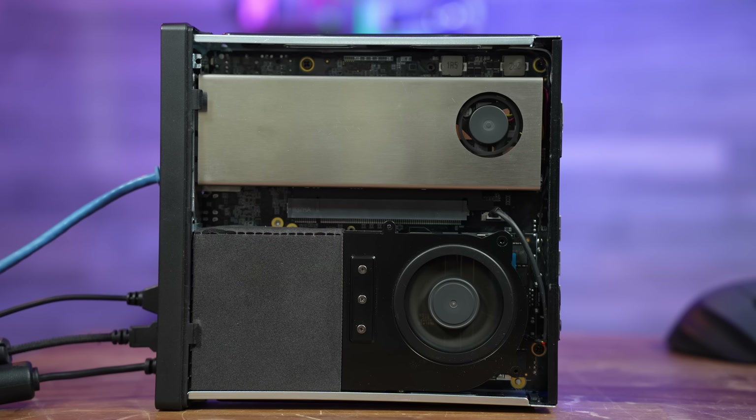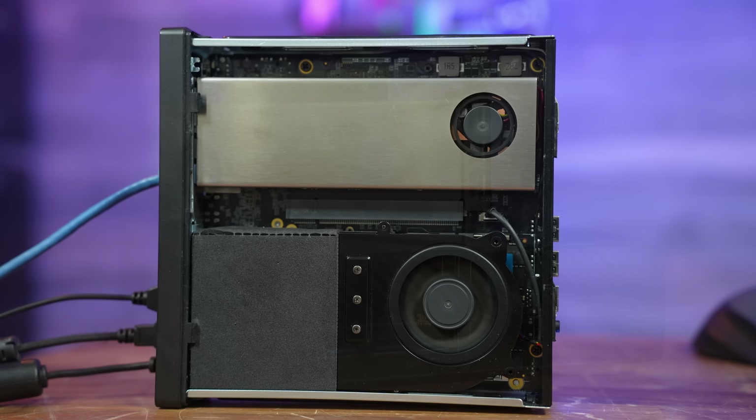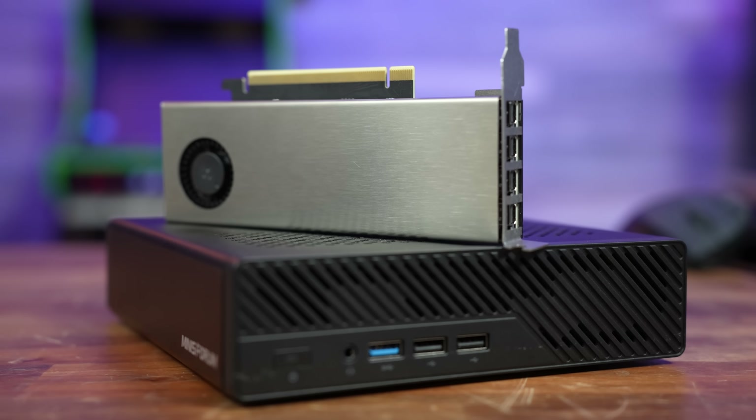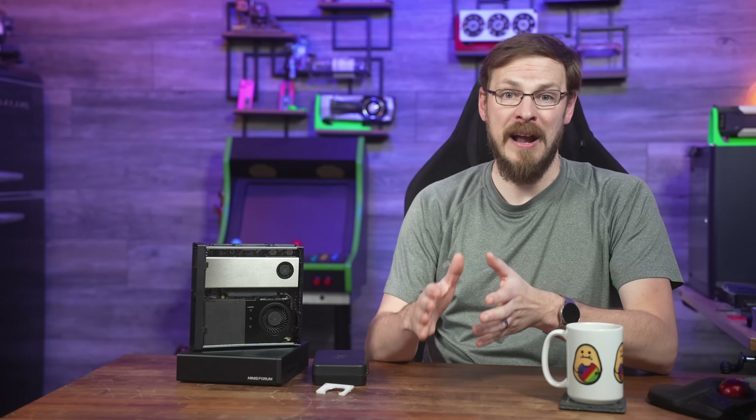The Nerdware cooler for the 4000 ADA SFF is certainly a niche product designed for a niche product. Even though it can't quite work at full speed inside the MS-01, I love that it exists. It's also incredibly cheap for what it is, sitting at around $85 US on their website — and keep in mind, this is a full CNC'd low-volume product. While it might not be a perfect match for the MS-01, there are plenty of scenarios where you'd want a super-fast low-profile card. I'll have a link to their website down in the video description.